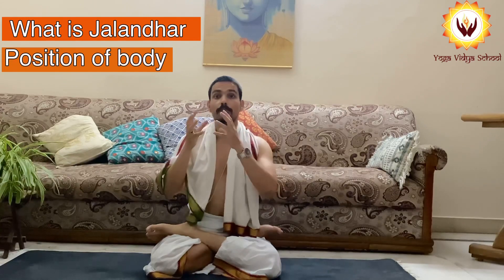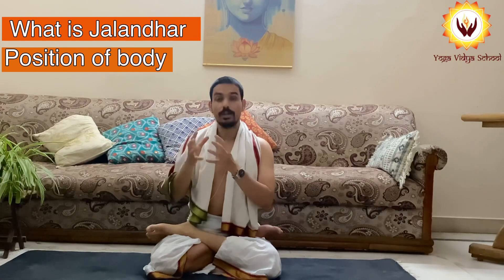Namaste to everyone. Welcome to the YouTube channel Prasanja Yoga. This is Prasanth. In today's video we are covering Jalandhar Bandha. I have divided this video into a few sections so you will understand what is Jalandhar Bandha, the proper physical position, the breathing involved, and the benefit of doing Jalandhar Bandha — why you should do it.